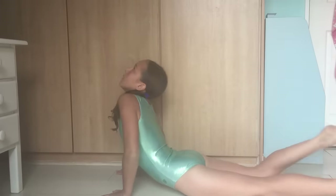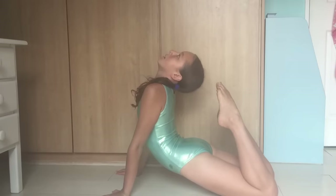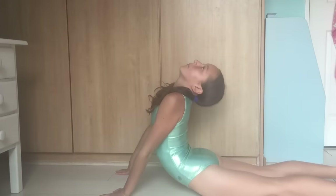Now I do a mermaid position and try to touch my head to my feet. Then I do the mermaid position but sideways.